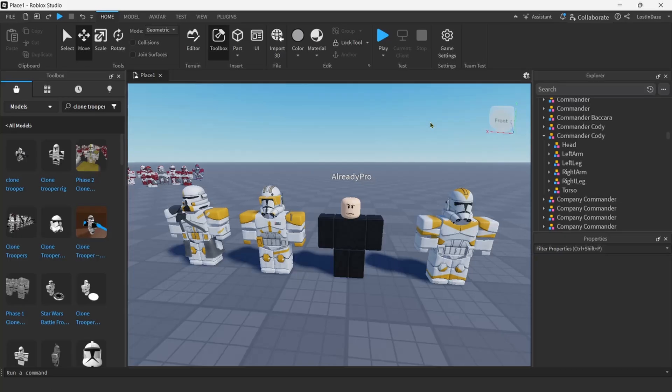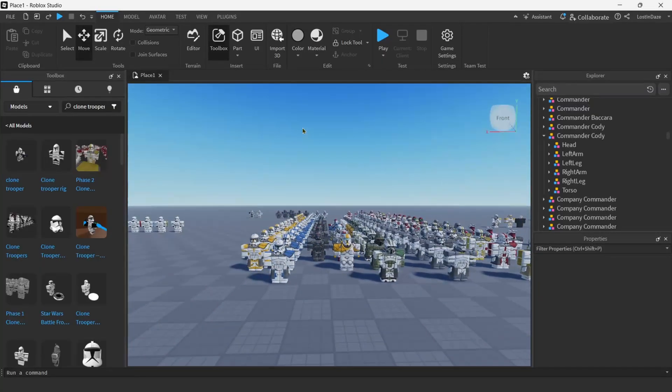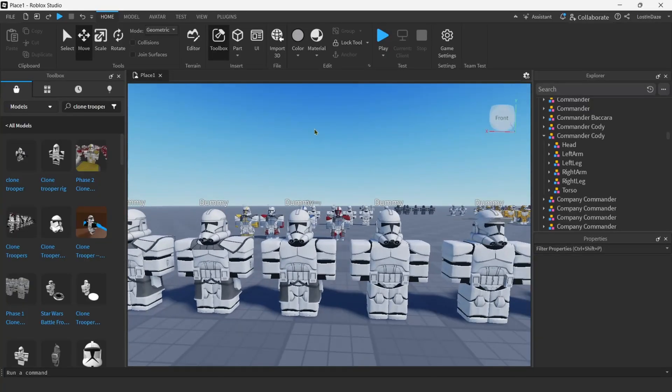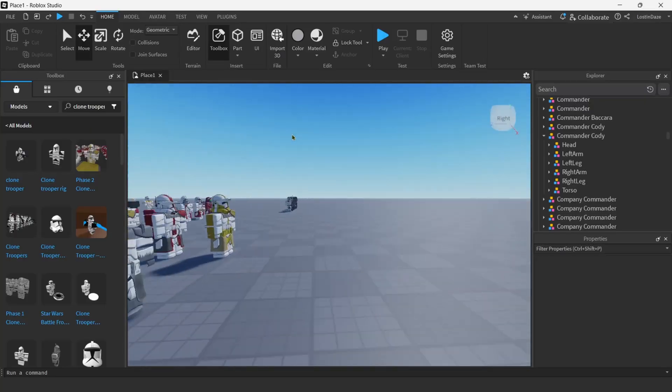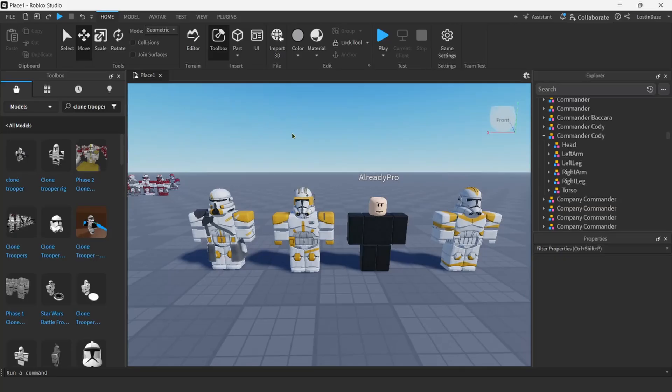To start off, we need to grab a bunch of morphs and assets. To do that, go to Home, make sure your Toolbox is selected, and then go to Models. Type in 'clone trooper' and these Phase 2 Clone Trooper packages should show up. Just click on them and all these morphs will load in. This comes with clone trooper legions — ARC Trooper, 212th, 501st, and a bunch of others. They even have Bad Batch if you're looking to do something with those.